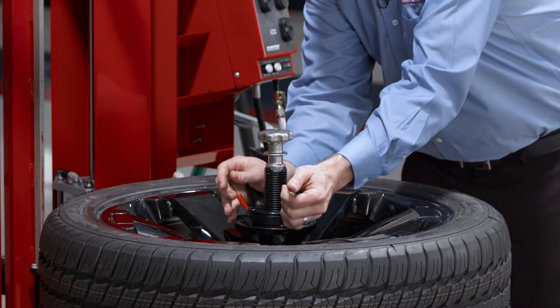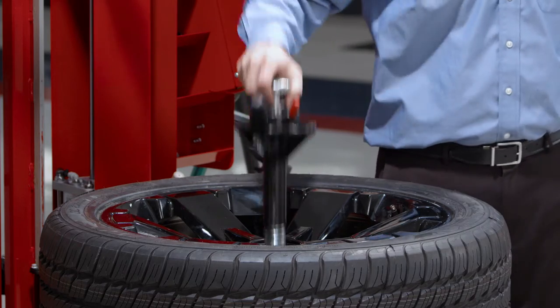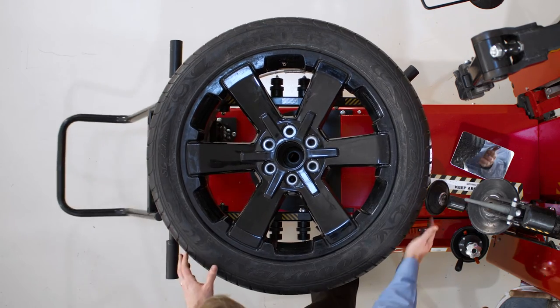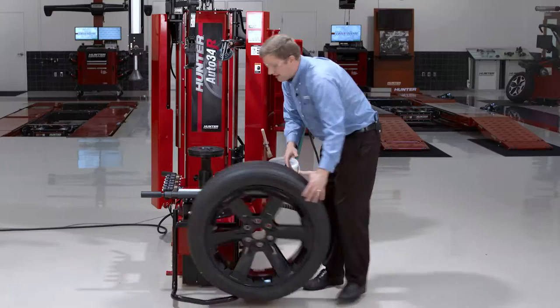Just like that, I've got this tire demounted and mounted. The quick clamp comes off easily with a push in and a quarter turn counter-clockwise. Lift it right off and take it over to balance.